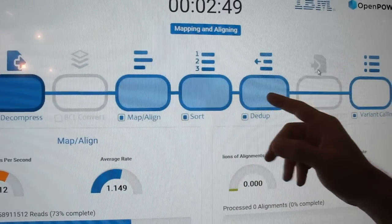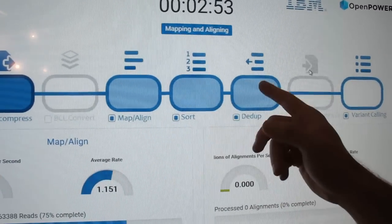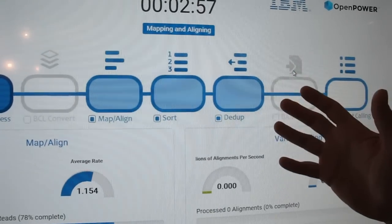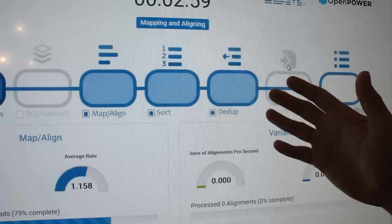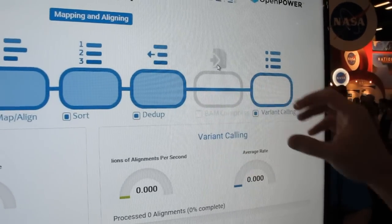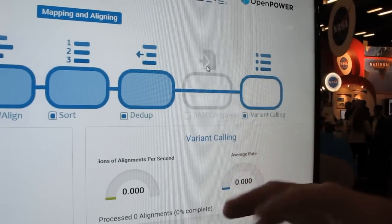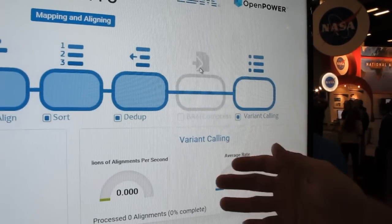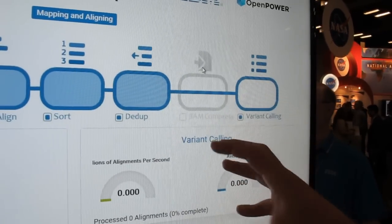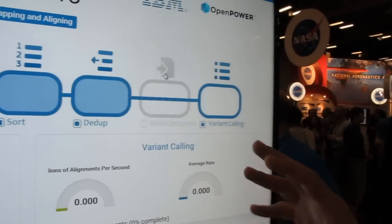We're then running sorting and duplicate marking essentially at the same time as the FPGA is doing the mapping and aligning step — we're running those on the CPUs. Once we get to the end of duplicate marking, we have a sorted and deduplicated BAM file. We then reconfigure the FPGA to run the variant caller using partial reconfiguration. We keep the FPGA alive, keep the PCI interface and memory interface running, take out the mapping and aligning engines, and put in the variant calling engines on the fly. It takes about 5 to 10 seconds to do that.